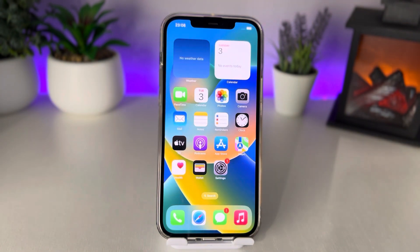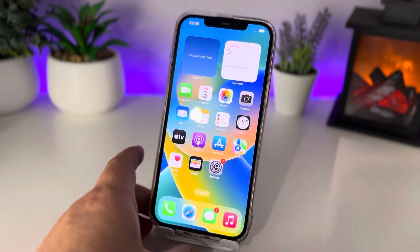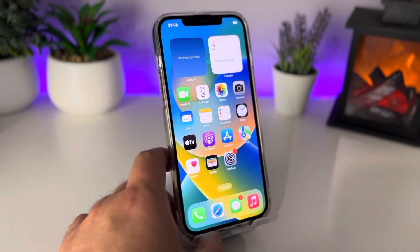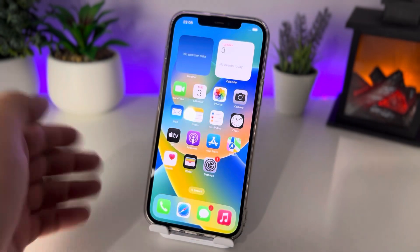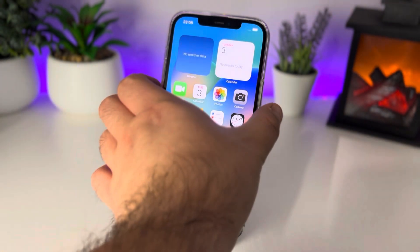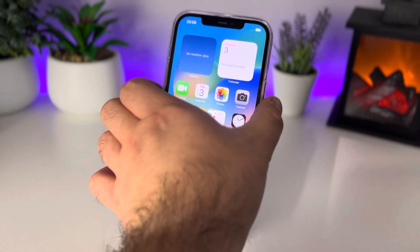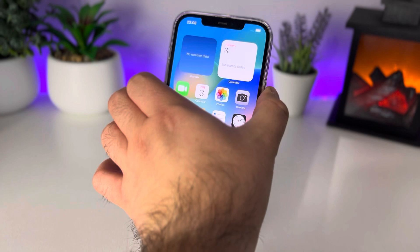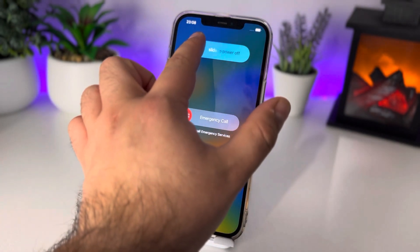Now I'll show you method number two to fix this problem. Find the side button on your iPhone. Press and hold this button until you see 'Slide to Power Off', then slide it.